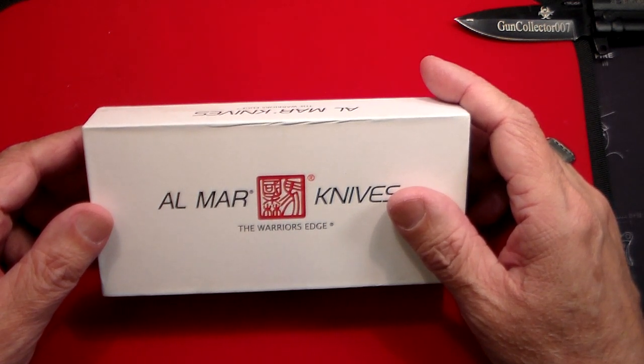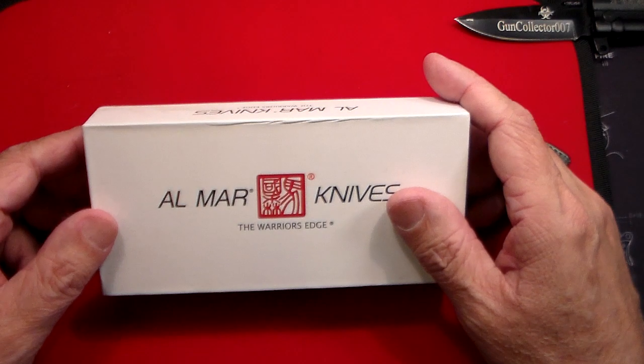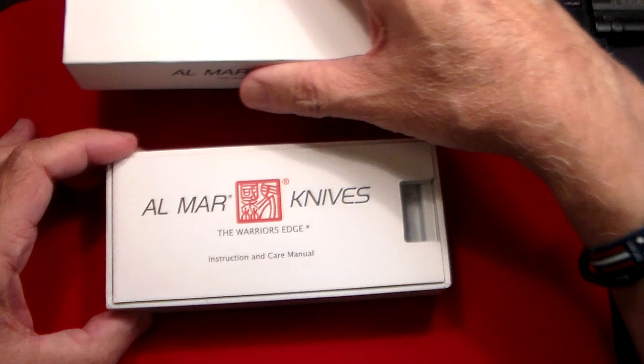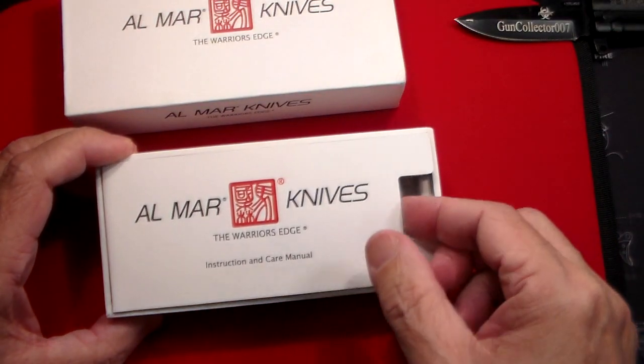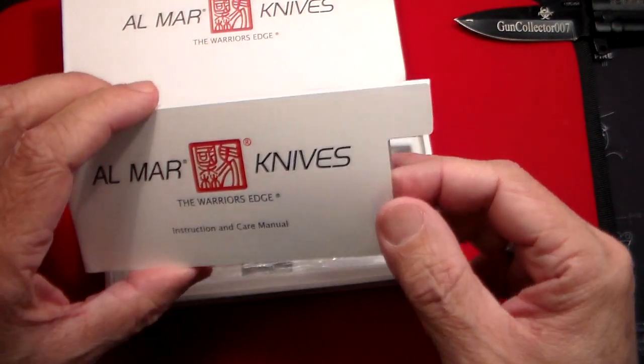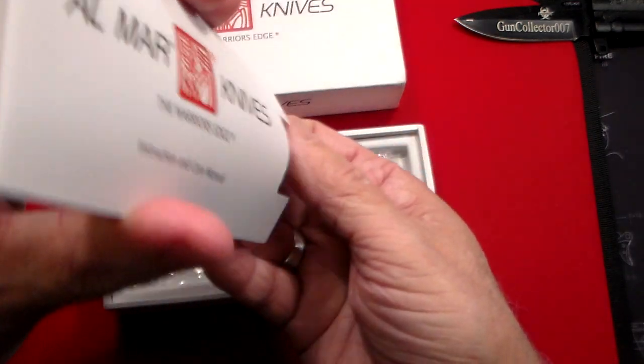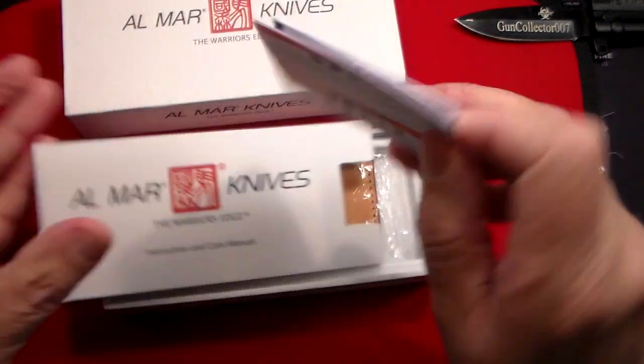They make something called an Eagle, a Hawk, and a Falcon. This one's right in the middle size-wise, and to me it's absolutely stunning. So let's take a look at this. This knife's been around a really long time — I've seen videos on it, just never bought it, but I did the other day.